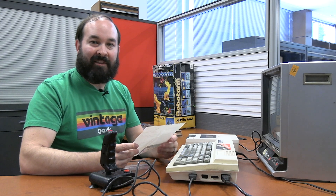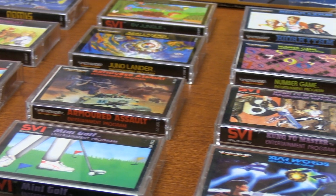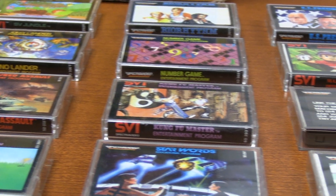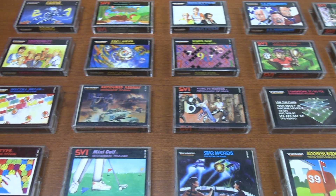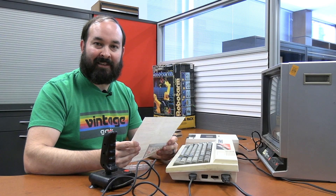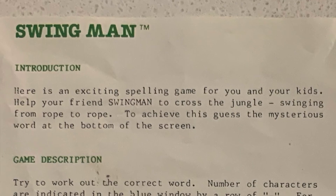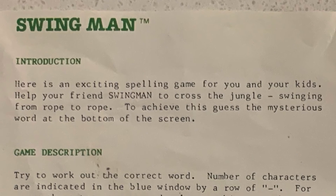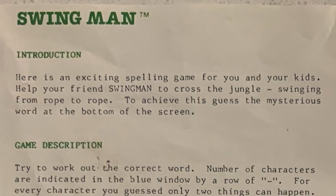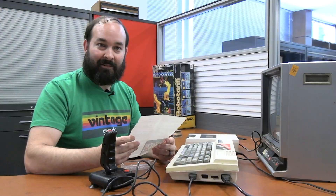One of the cool things about this SVI 328 is that the person we got it from had an entire drawer full of cassettes that came with the system originally, including titles ranging from educational to entertainment. I'm going to start with an educational title called Swing Man. The description says it's an exciting spelling game — help your friend Swing Man cross the jungle swinging from rope to rope by guessing the mysterious word at the bottom of the screen.